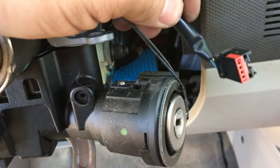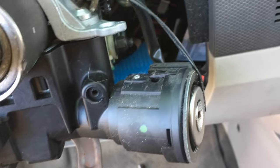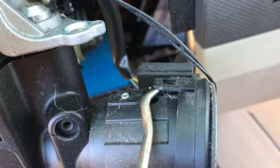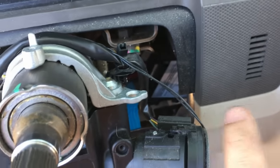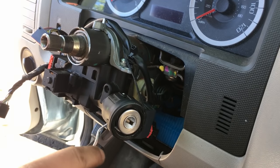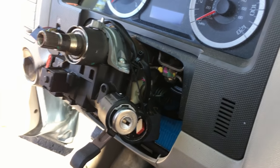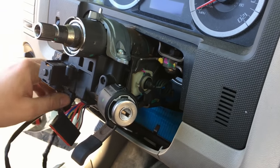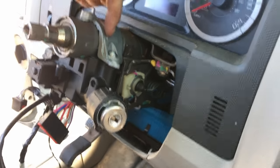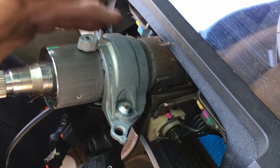We also need to release the PATS transceiver right here — it doesn't come with the new module. There are little locks like this; simply lift up on them — there's one underneath as well — and it will basically just fall off and dangle to the side. Let's bring the harness and PATS transceiver out of the way because we need to cut a slot in this bolt right here to get it off.